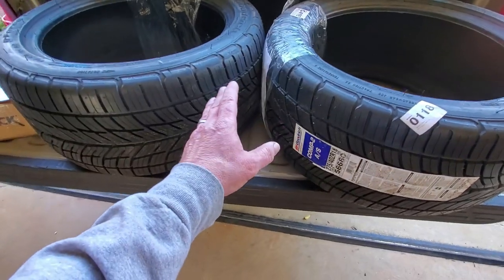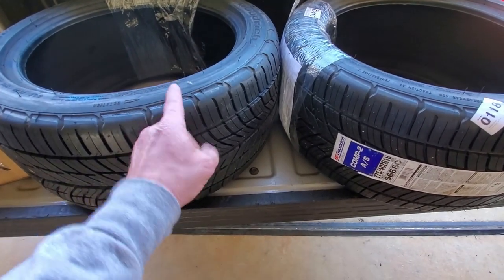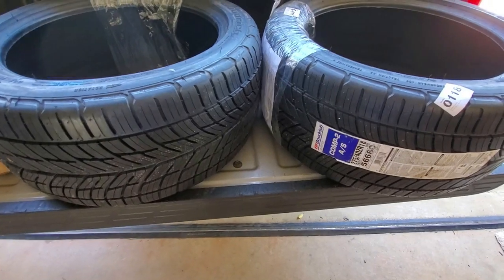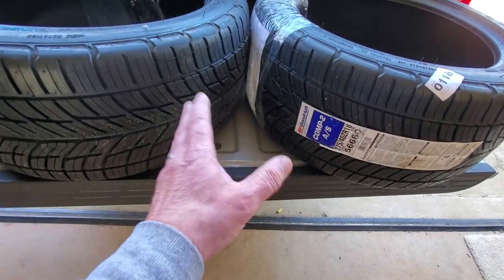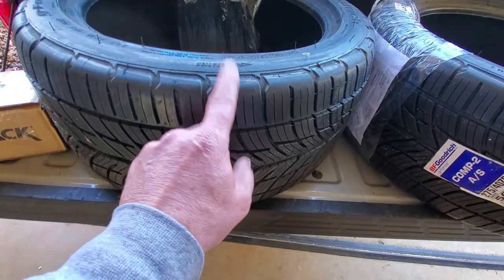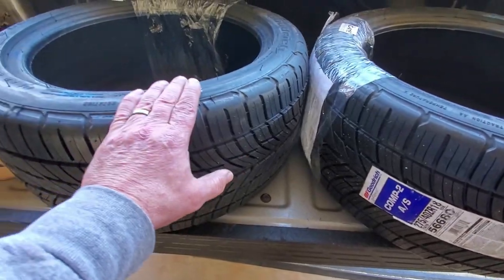We got our new tires right here, and I got them from Simple Tire. I've never dealt with Simple Tire before, and they gave me a great price, free shipping, and they came in two days. Check out Simple Tire if you're in the market for new shoes. We went with the BFGoodrich Comp 2 AS. I probably wouldn't always put on an all-season tire, but we are going to drive this car in all seasons and they match the ones on the front, so I went ahead with these. They've got a very, very good tread wear rating.